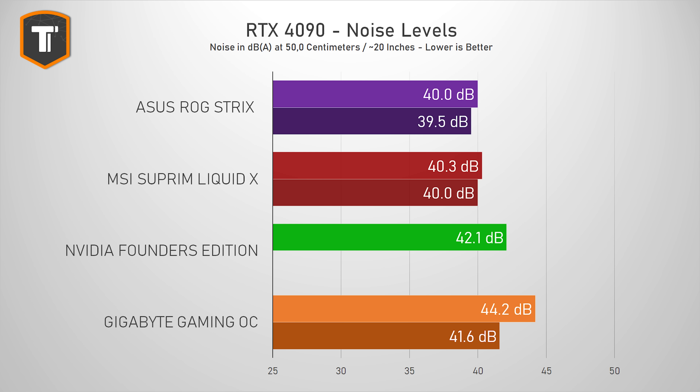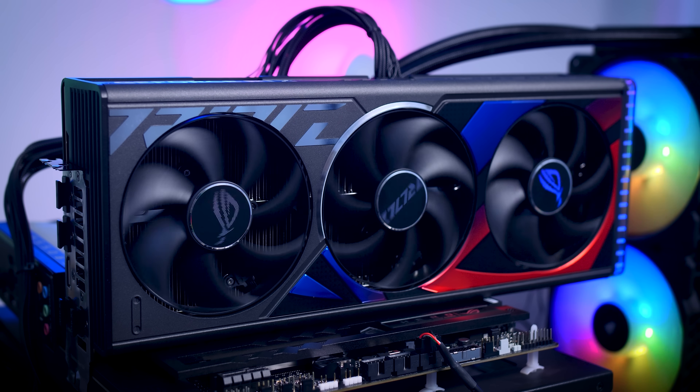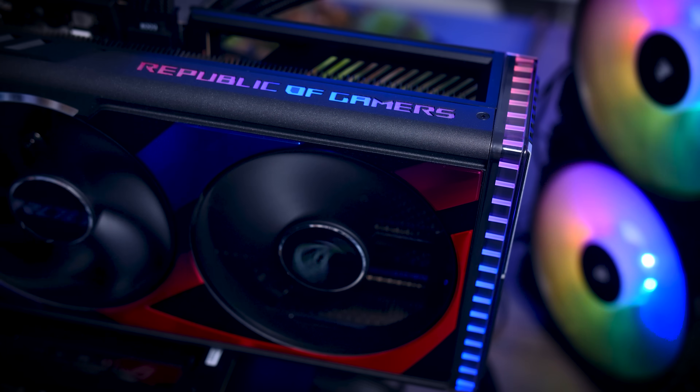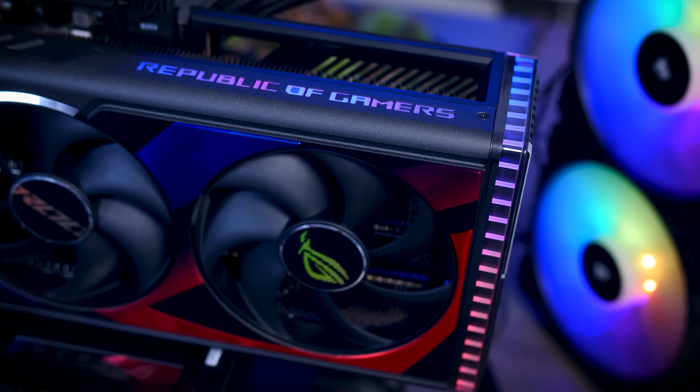You will see a difference when it comes to thermals and noise, and this ROG card is actually the quietest of the four. In the performance profile it only hits 40 decibels, with the Supreme Liquid X being right behind it — 2 decibels less compared to the Founder's Edition, which doesn't seem like much but you can actually hear the difference. The quiet profile only drops the noise level by a little bit, something you'd only notice with your ear right next to the card — from 50 centimeters away you won't notice a thing. Keep in mind this is only under load, because this card has a fan stop feature that stops the fans completely when the GPU has very little to do.